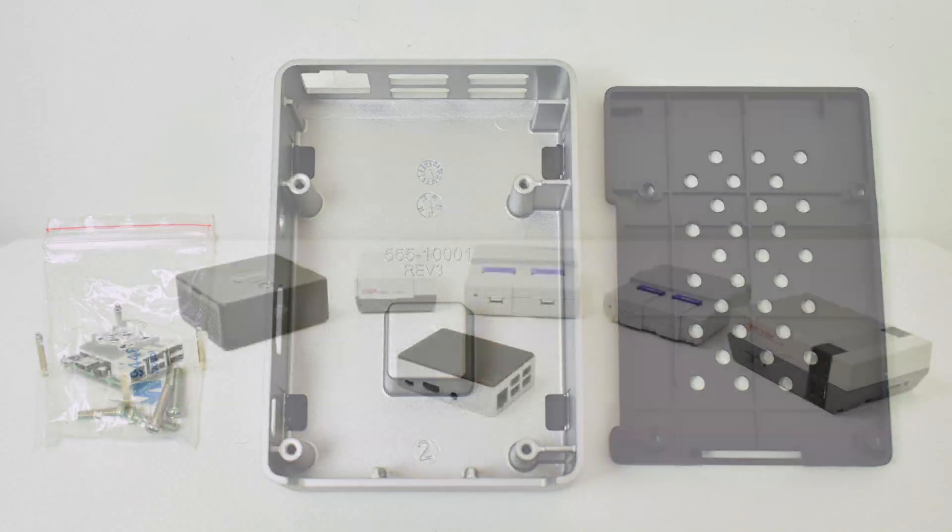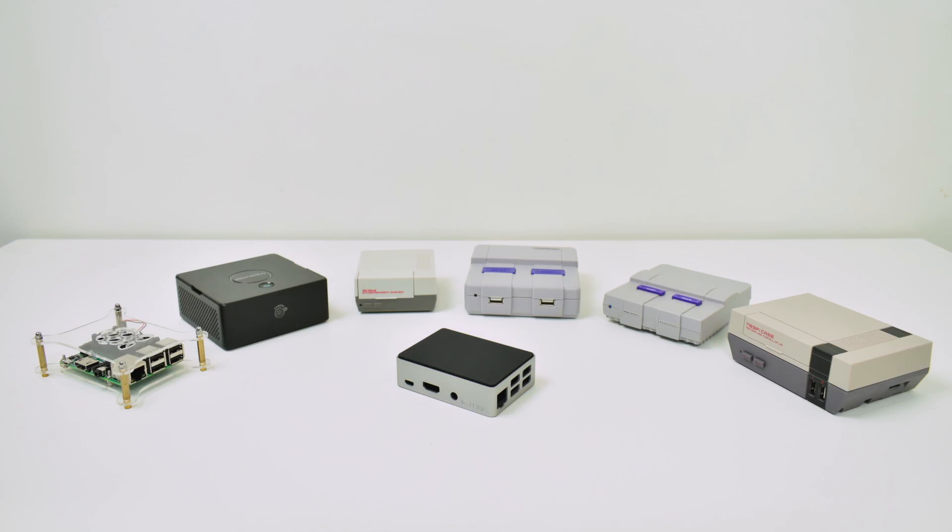So that was my top seven Raspberry Pi cases — all of my favorites. The Flirc case comes in number one. It's one of my oldest cases; I have about five of them from generation one to generation two. In my opinion, it is the best Raspberry Pi case on the market still today. It looks great, it keeps your Raspberry Pi cool, and it does everything you need a case to do. I'm going to leave links down below to everything in this video if you want to pick one up.